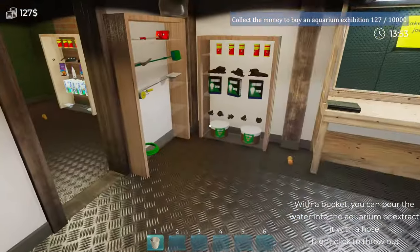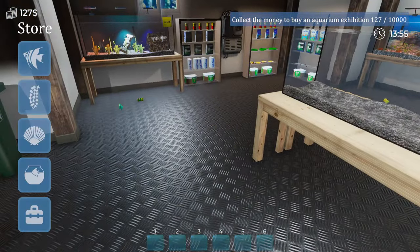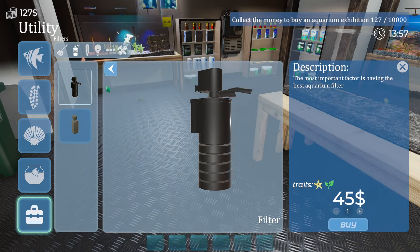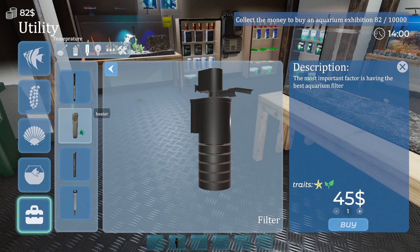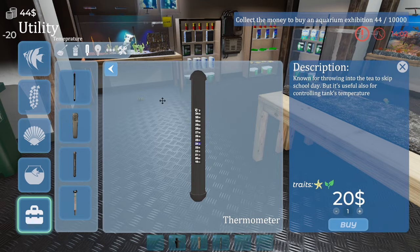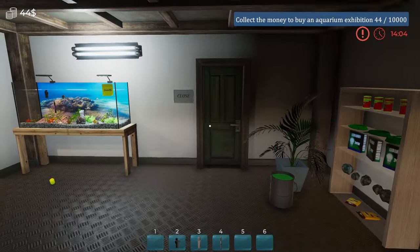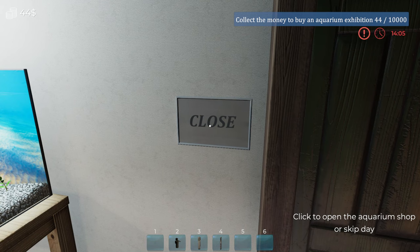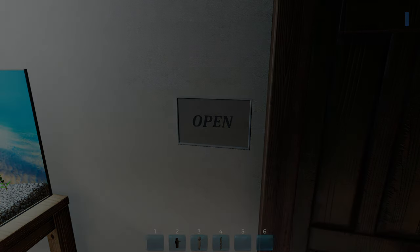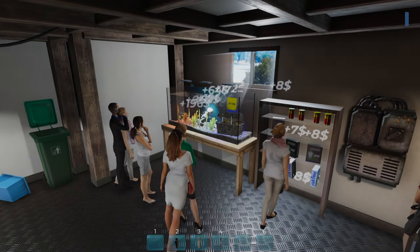We've got 127 left, then we need the thermometer and everything. This bit is a bit boring — filter, heater, done. That means the shop's ready to be open. Let's open up — nice.